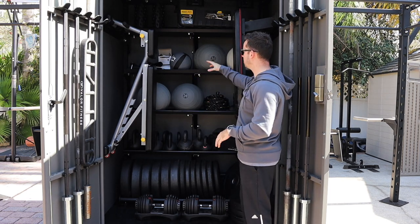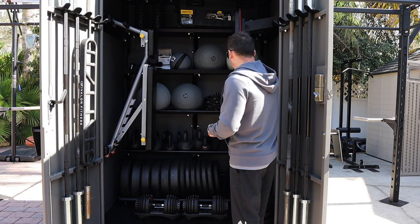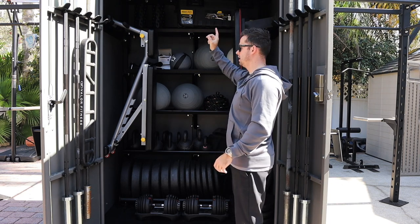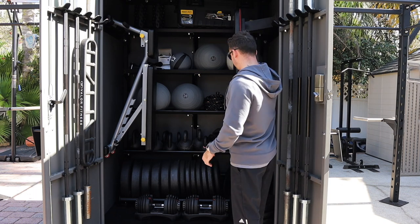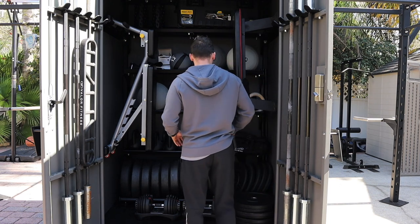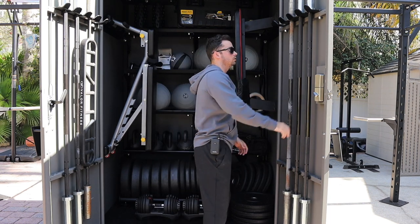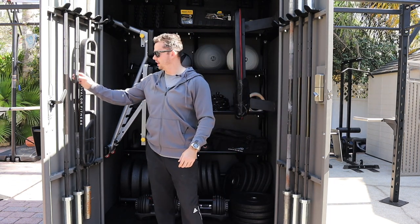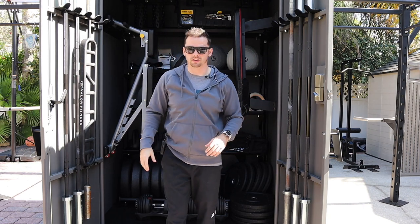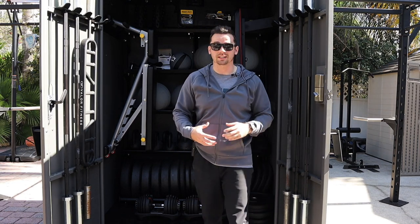We've got a couple of landmine setups, which are the little things that a barbell goes into. A huge set of kettlebells, some recovery gear up here, elastic bands, and a speed rope set in that box up there. A pair of gymnast rings, a battle rope, and these barbells that are super nice - probably the nicest barbells I've ever touched. All this gear is made by Gray Man Gear and it comes nicely packed away in here.